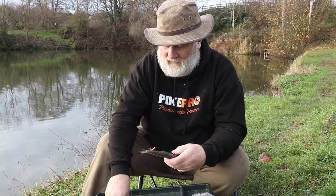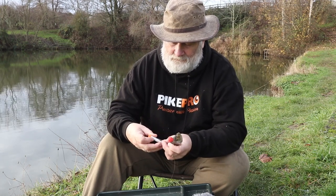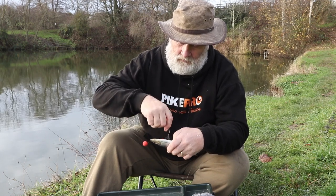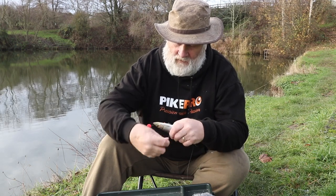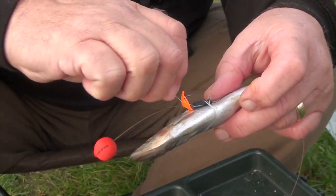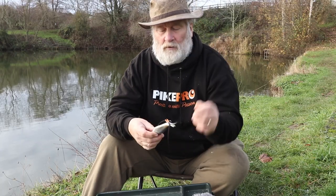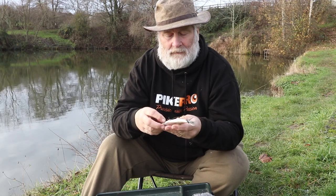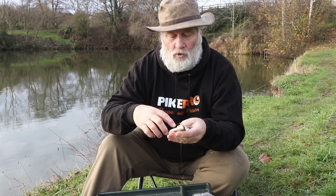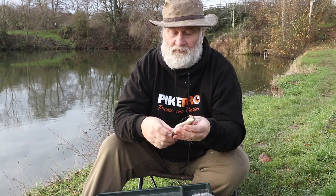Now what I do, even with fairly tough baits, I'll just put a little bit of elastic just on there like so. I'll just wrap it round a couple of times, and then put it round the hook like so and break it off. That will help stop it pulling out, because what can happen sometimes is when that pulls out, it will come over the top and you can have a bad hookup and lose the fish.